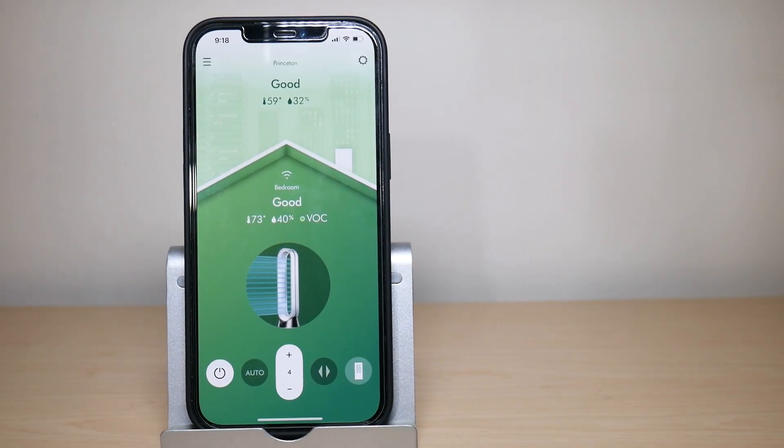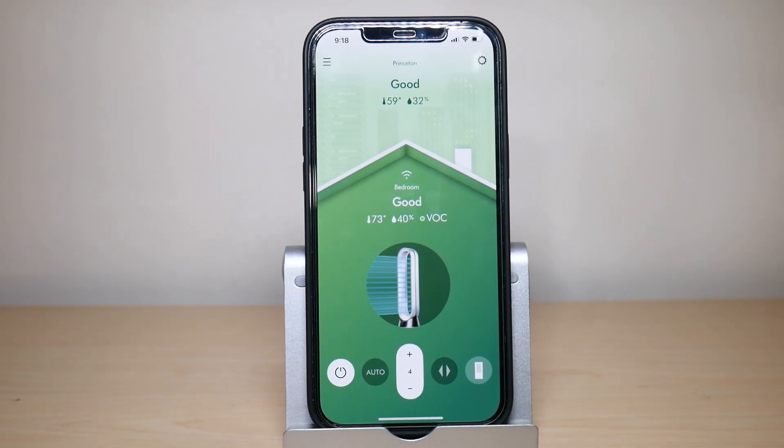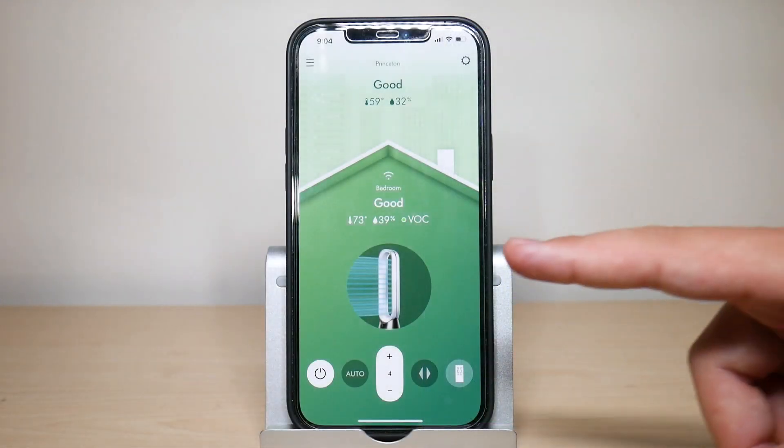What is going on everyone, welcome to another video from Featured Tech. In this video I'm going to be giving you a walkthrough of the updated Dyson Link app for your Dyson fan. Let's get started.